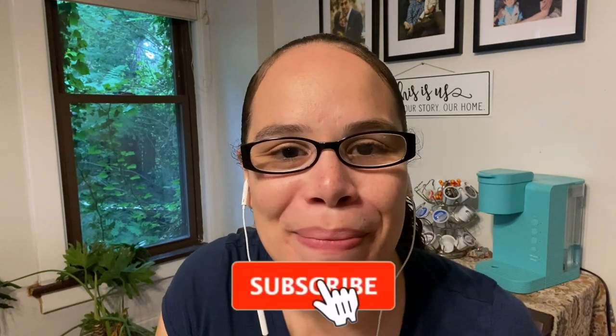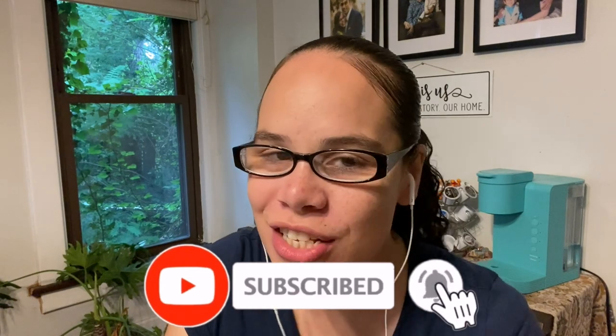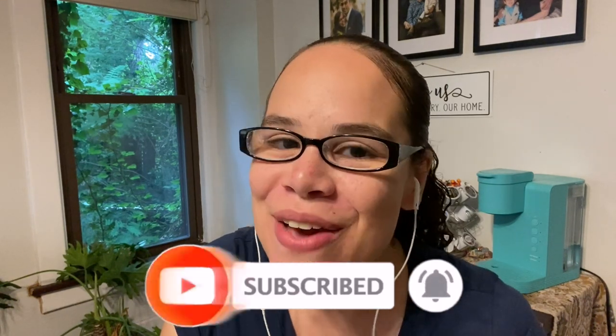If you are new here and you enjoy the content that you are seeing, please do me a favor and hit that subscribe button and turn on your notifications so that you never miss out when I post a new video. If you have already subscribed, thank you so much, I really appreciate having you here.